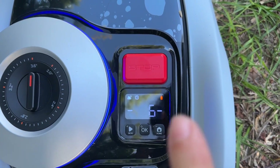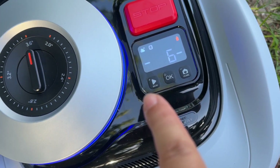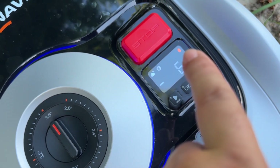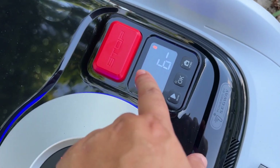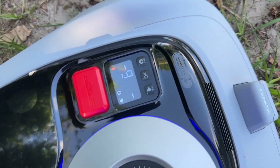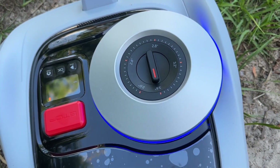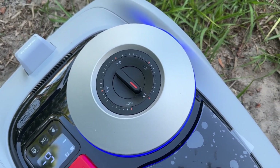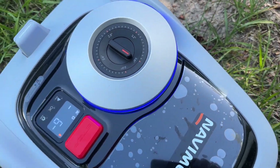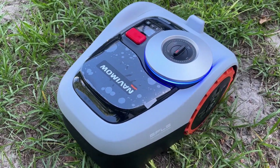Right here it has the emergency stop, and it gives you the button to start, stop, or send it back home. It shows the battery level and is connected via Bluetooth. It is obviously waterproof. Here is where you set up whatever height you want the grass mowed at, and it comes with extra blades so you can change them. It is really, really easy.